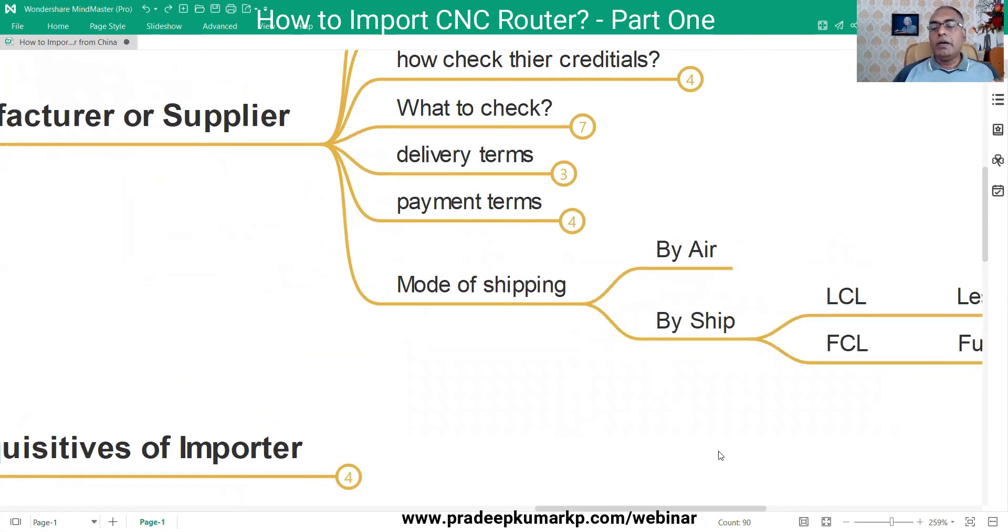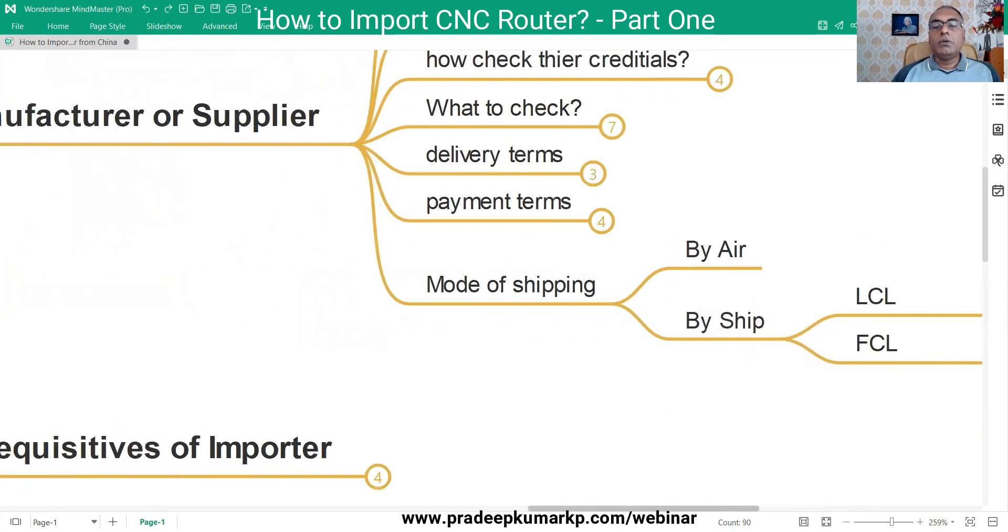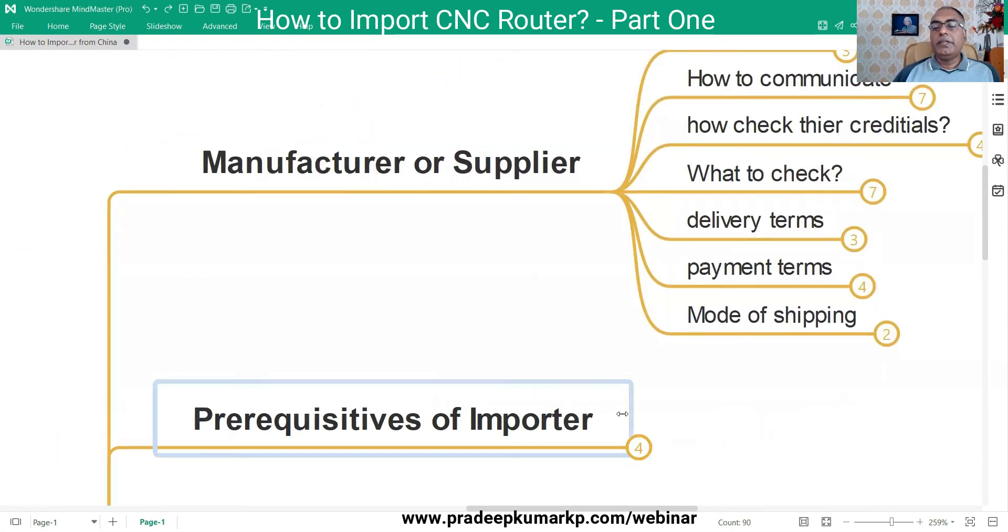When shipping by sea, if the machine does not occupy a full container - whether 20-foot or 40-foot - it is called LCL, meaning Less than Container Load. If it fills an entire container, you book it as FCL, meaning Full Container Load. These shipping terms are all specified in the proforma invoice.